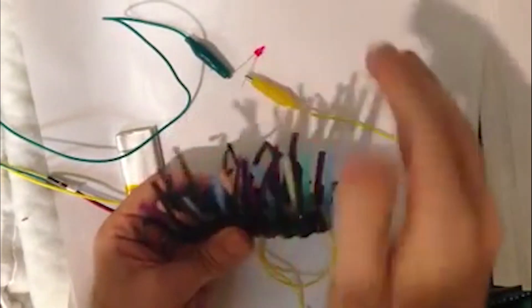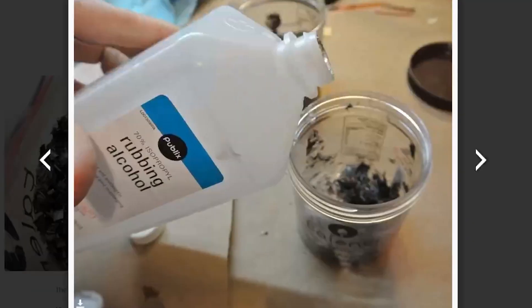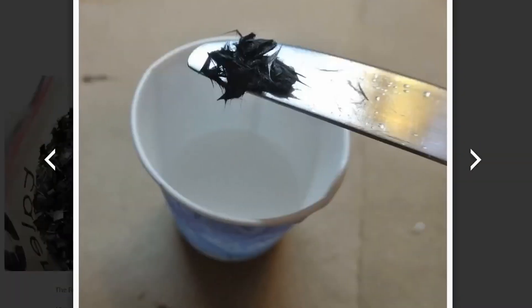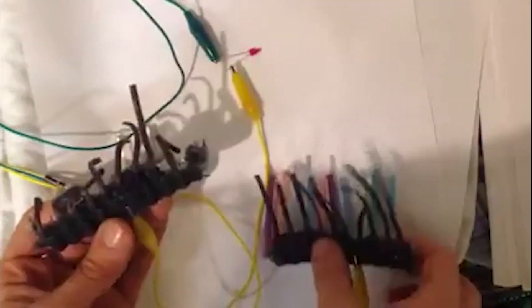Next, check out this cool anemone sensor made out of wiggly silicone noodles, also on Instructables. The maker who goes by Blorg embedded carbon fiber into some of the silicone strips to make them conductive. When the conductive strips touch, it makes an electrical connection. Blorg suggests this could be used to detect animals passing through the sensor out in the wild — cool idea.